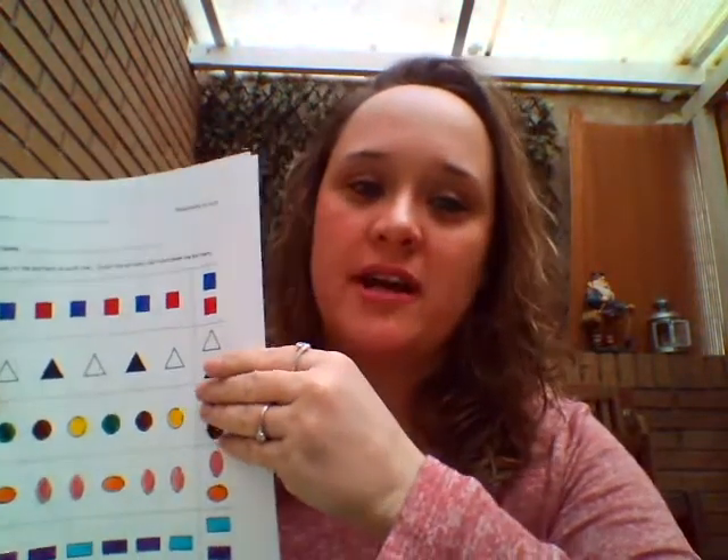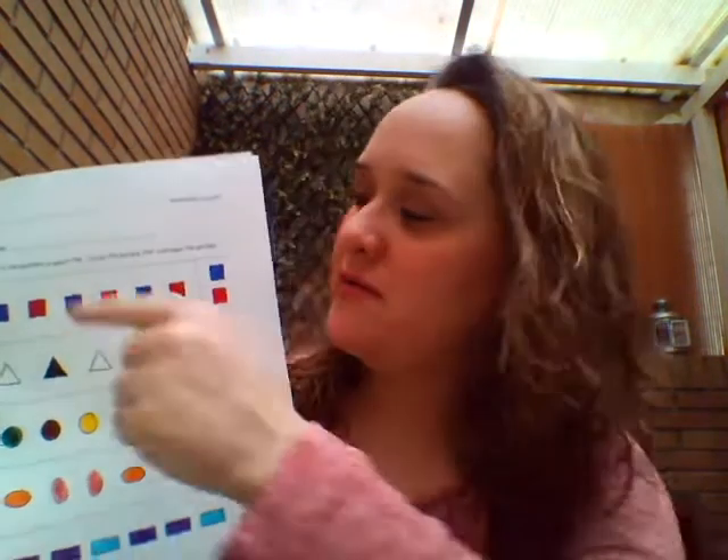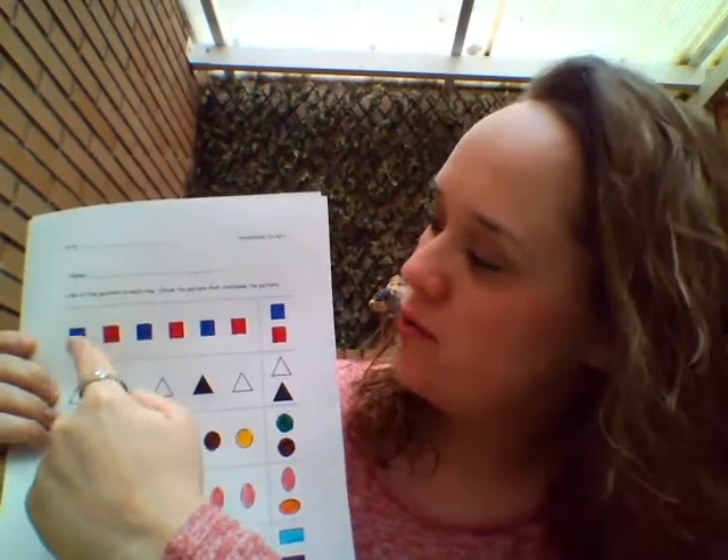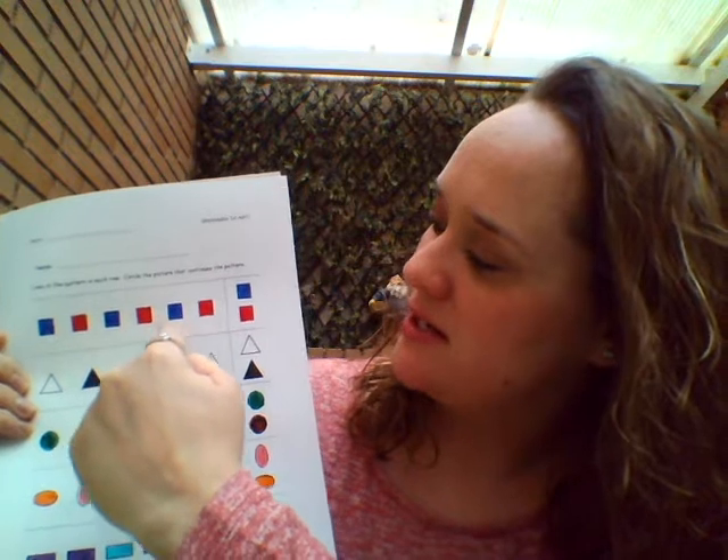Here we have the shapes pattern and we're going to read them and you have to follow them. Blue, red, blue, red, blue, red. The next one will be blue. Very good. You circle it.